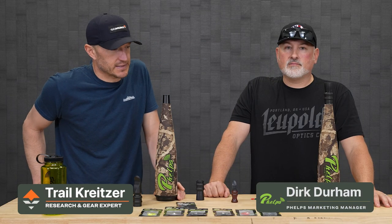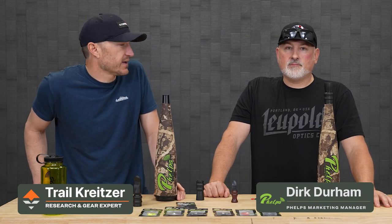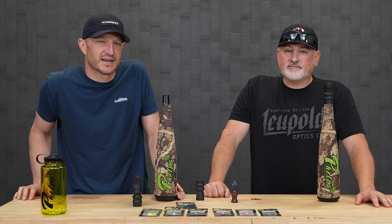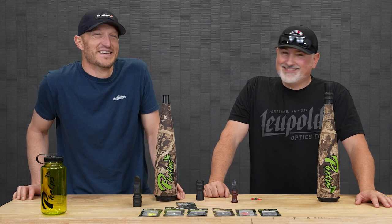Hey, Trail Kreitzer at GoHunt. I'm down here in the Vegas office today and I got my good friend, Dirk Durham, who was nice enough to fly in and do some content with us today. Hey, man, myth, legend.